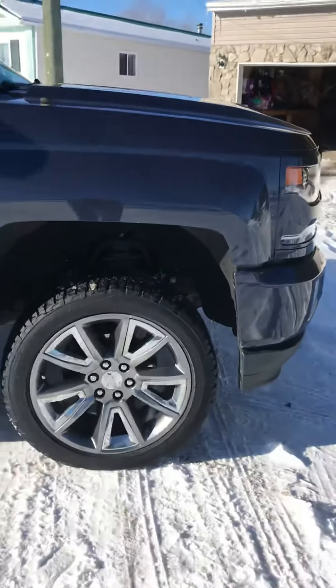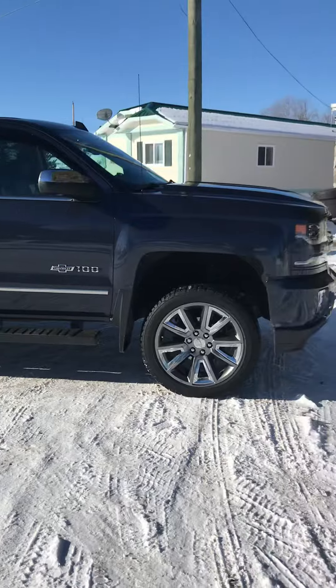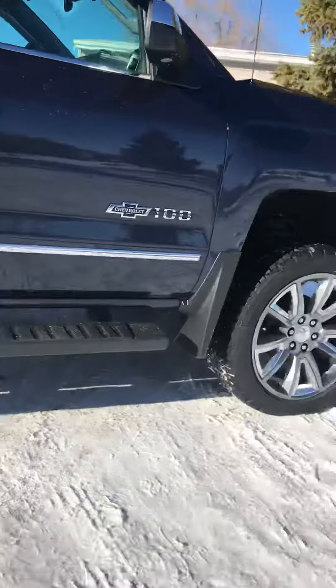Which kind of looks funny with the leveling lift in there and little tiny tires, but all in due time I'll get those done. So far I'm super pleased with this.